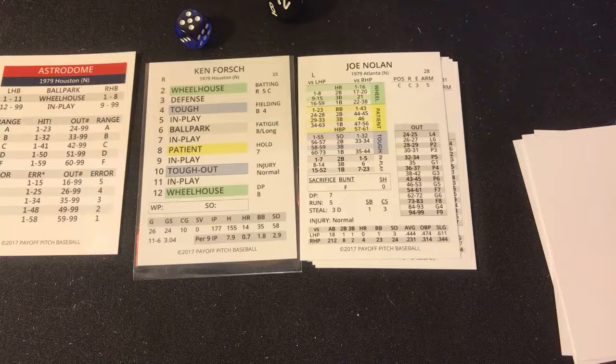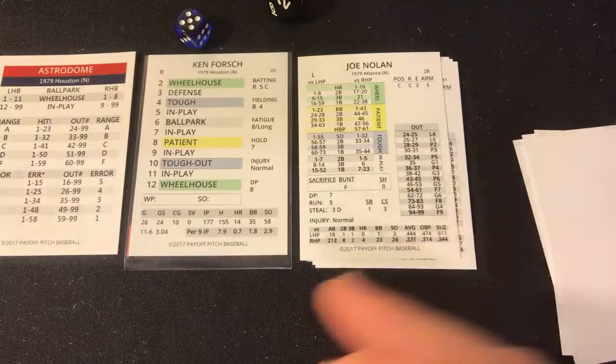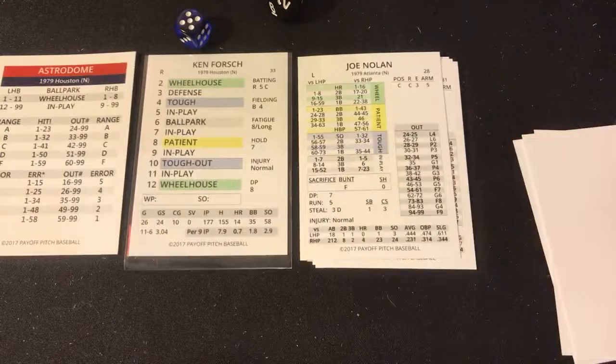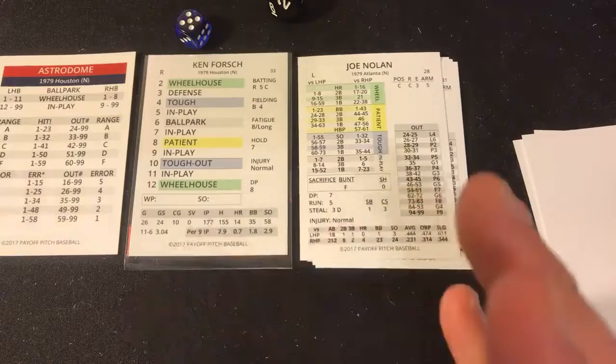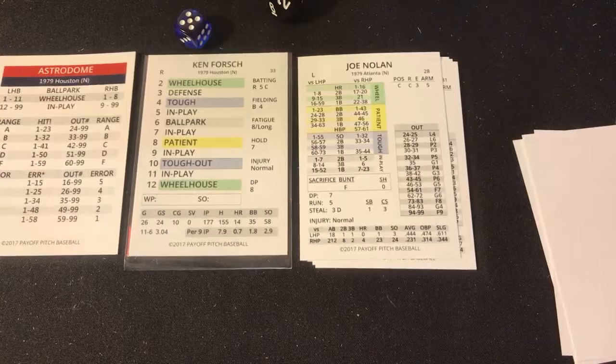That's it for the Ken Forsch no-hitter attempt. I said at the beginning that the odds of replicating a no-hitter are like getting struck by lightning — it's hard enough to pitch a no-hitter in a whole season of thousands of games, let alone in one single game. Forsch was 11 and 6 with a 3.04 ERA — not a 0.57 ERA type — so the odds were just not realistic. I have no idea what my next game will be.